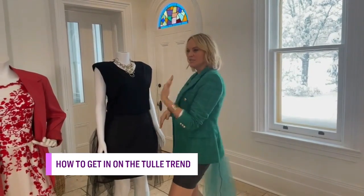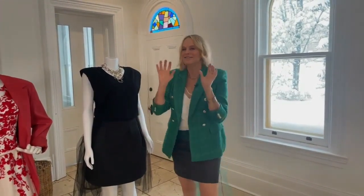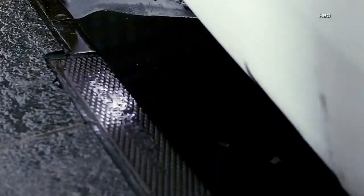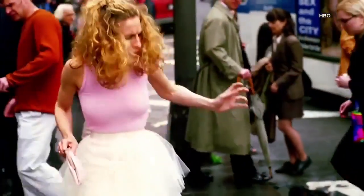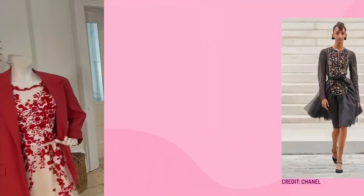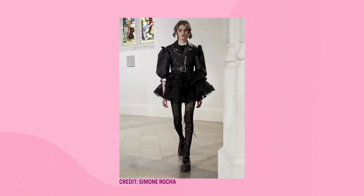With the comeback of Sex and the City — And Just Like That — it brings to mind that opening scene of Carrie, Sarah Jessica Parker running through New York in that ballerina tutu, which, for the record, was thrifted for $5. You've seen it on the runways from Chanel, Rocca — it's basically everywhere, and it is such an easy thing to do. So let's walk through some ways we can style tulle.